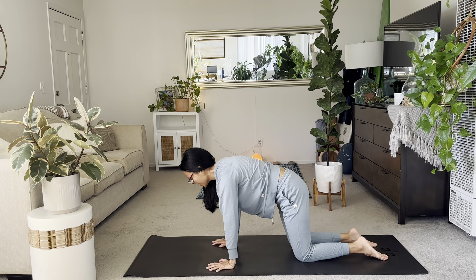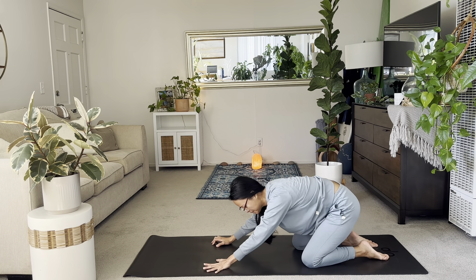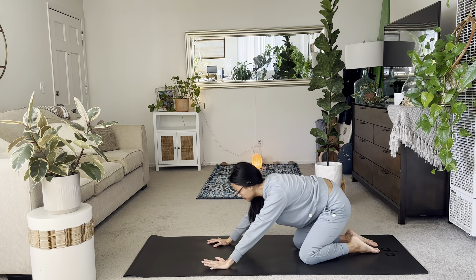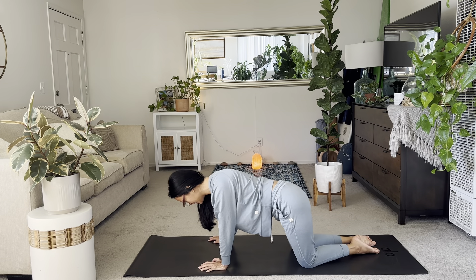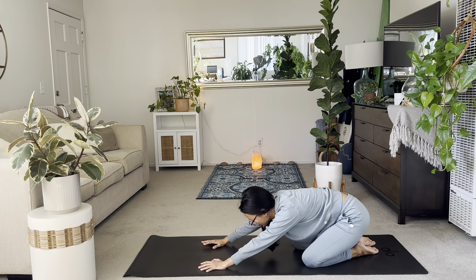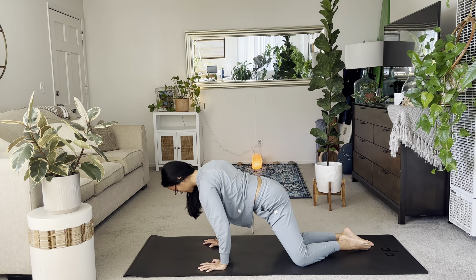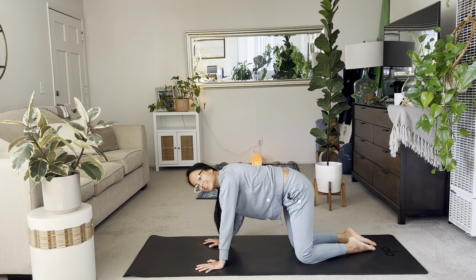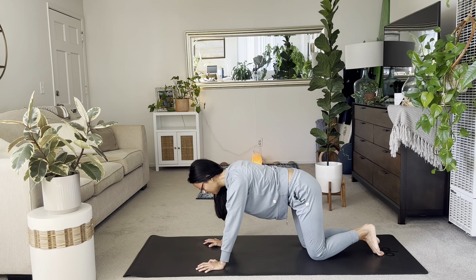And then I invite you now to add some hip circles here. Moving around your space. Exploring the edges of your mat with your hips. And then letting any tension and stress go here. Just focusing on the breath. Noticing the warming up of your wrists.